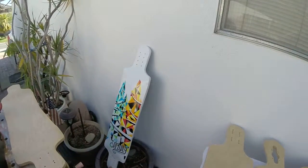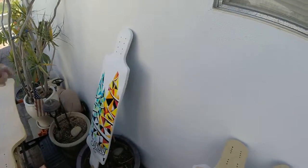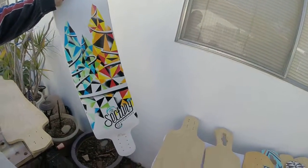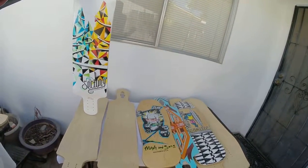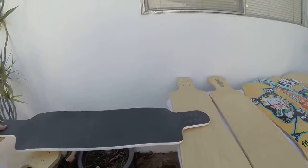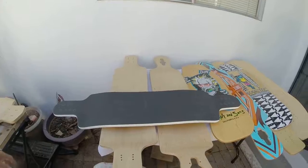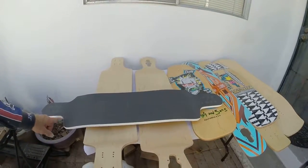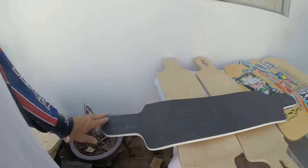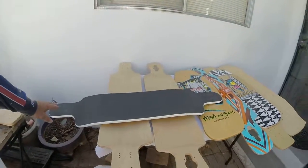Besides these few decks that I'm showing you here, I have a lot more in the shop, and there are probably at least 60 boards already built with high-end parts. I'm showing you a Sector 9 before it was modified. I've built this board and converted it — the wheelbase was too short originally, but it had a nice micro-drop. So I turned this into a drop-through board, and the wheelbase was changed. It became one of my really fun boards to ride. This modified board — I'm thinking $100 without the grip tape.